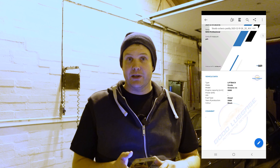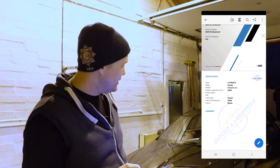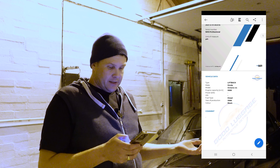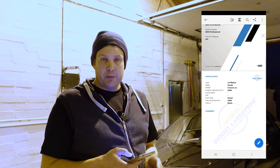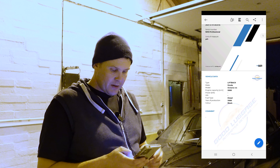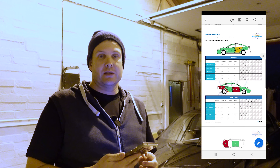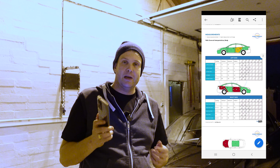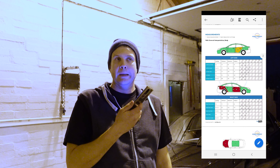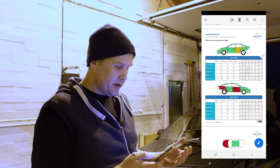The first page of the report shows your vehicle data — Skoda Octavia, liftback, diesel, 2008, black — and you can add any comments you want. Scroll down and here are your measurement parts. All of this can be printed out in PDF format. You'd email it to yourself, print from your phone, or whatever works. It all comes out as a professional PDF report.